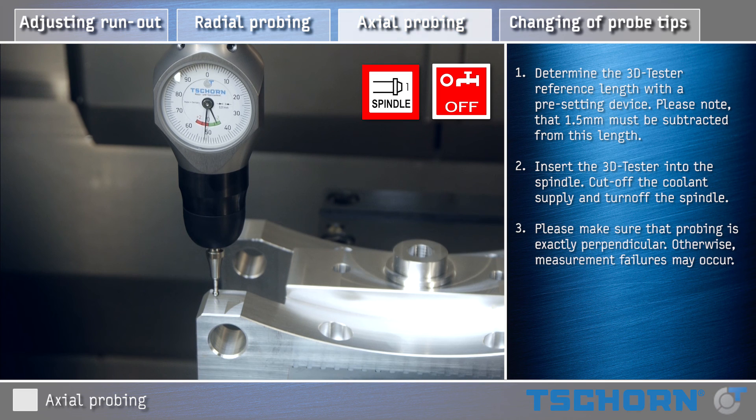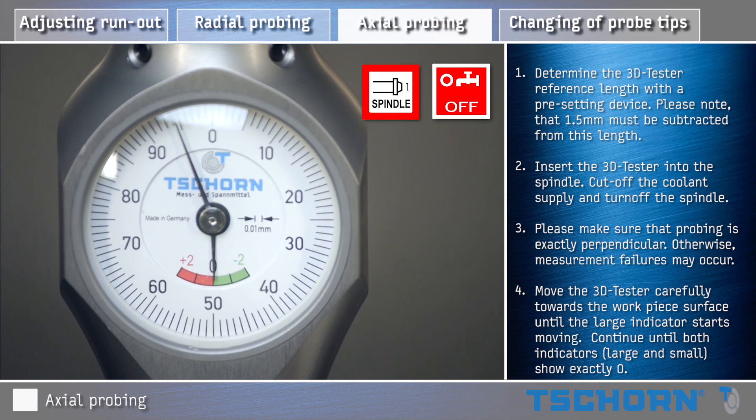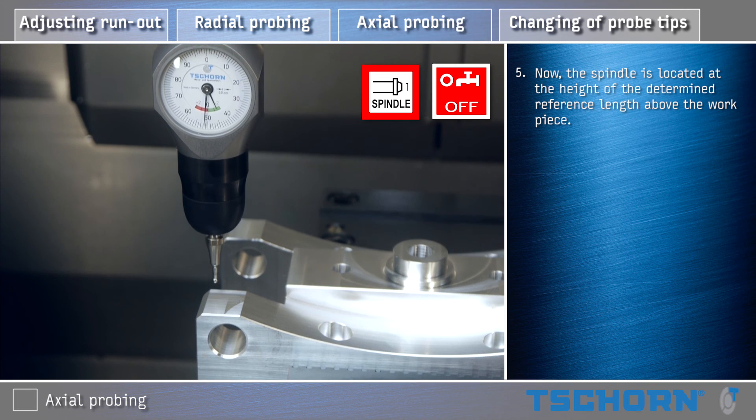Please make sure that probing is exactly perpendicular; otherwise measurement failures may occur. Move the 3D Tester carefully towards the workpiece surface until the large indicator starts moving. Continue until both indicators show exactly zero. Now the spindle is located at the height of the determined reference length above the workpiece.